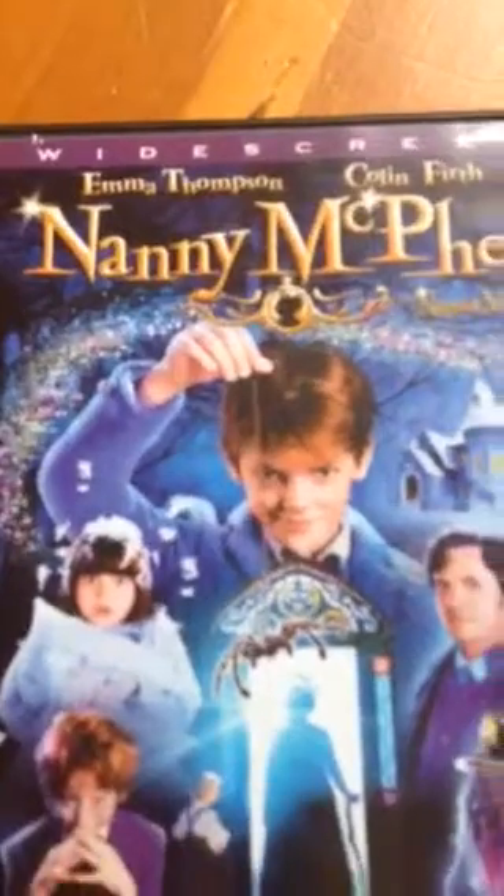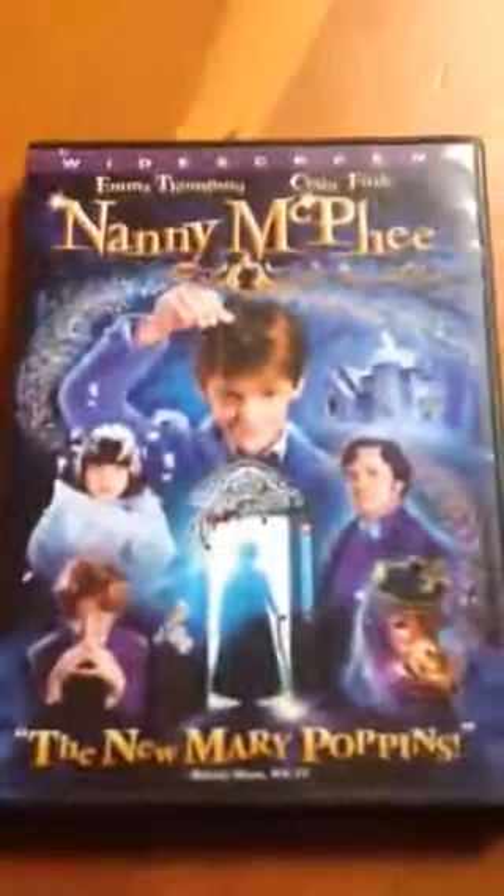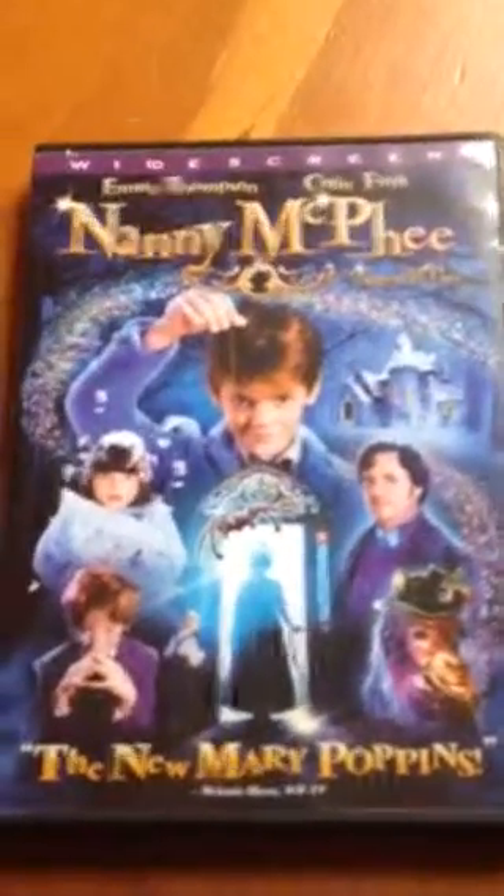The second one is Nanny McPhee. This is the front. Very cute.